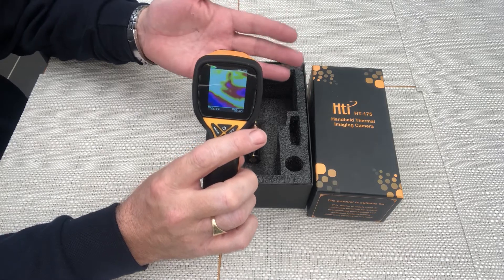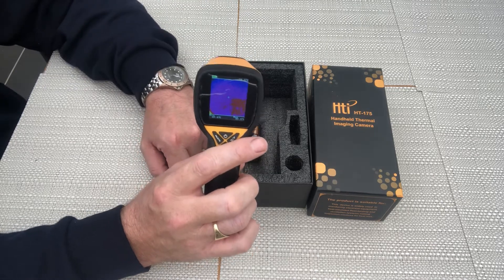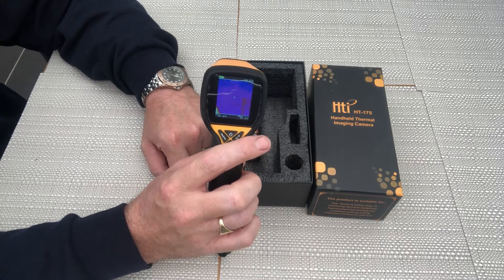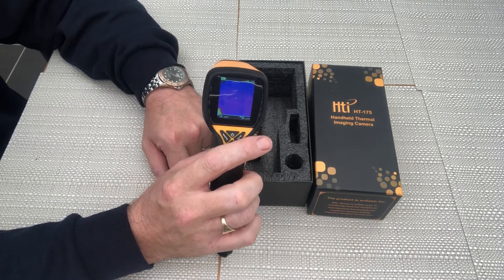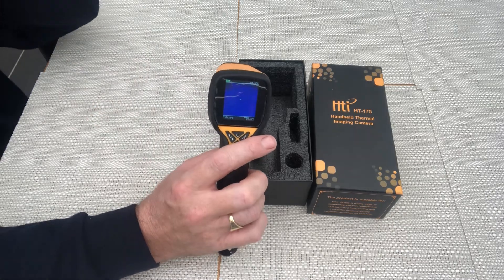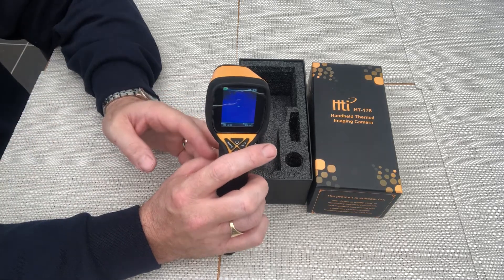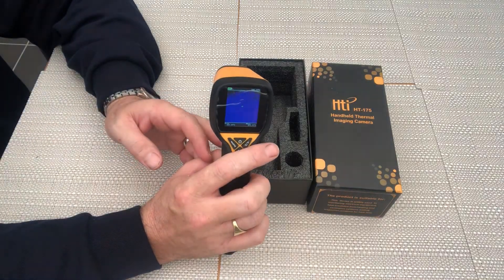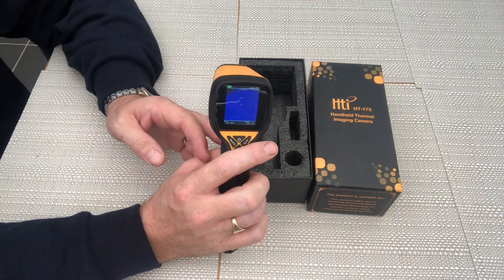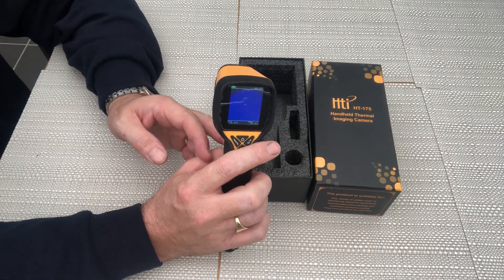I'll describe this camera as crude but effective. I have used it to pinpoint a few areas which needed work. I've used it around the windows to work out my drafts — drafts which were coming in and heat loss. I've tried to use it to pinpoint areas around the house where energy has been escaping, and it has actually worked quite well in doing that.